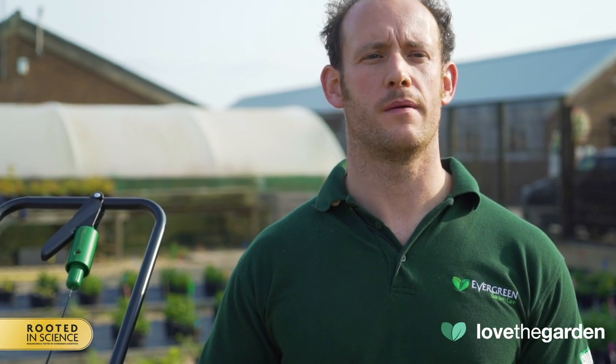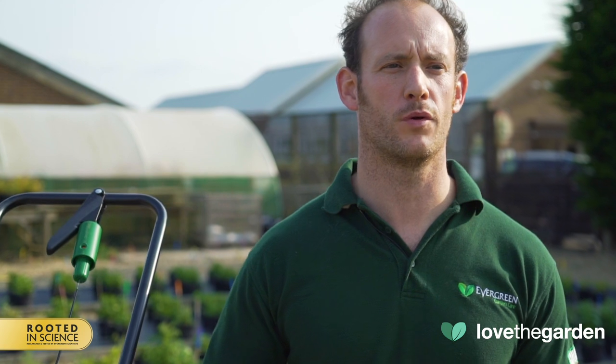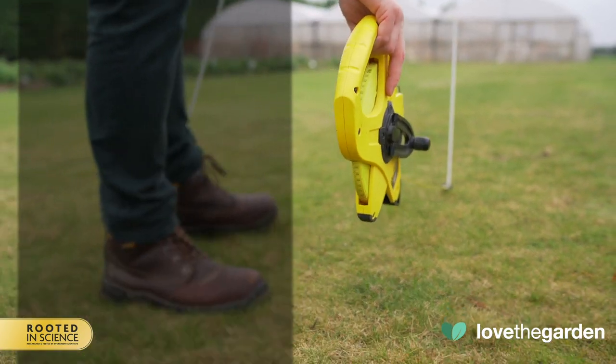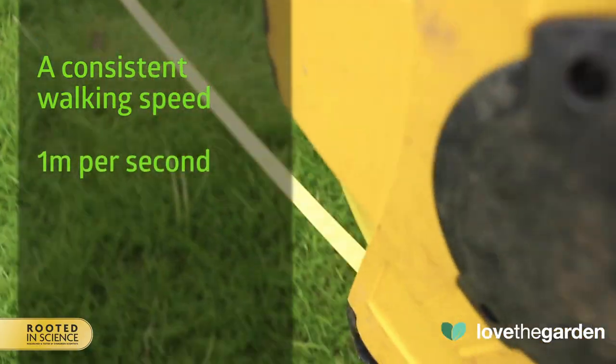Application rates can vary depending on the product, its setting and your walking speed. So it's best to time your walking speed before you apply the product. The trick is to apply the product evenly and this is based on your walking speed. For this spreader, you need to cover one meter per second.